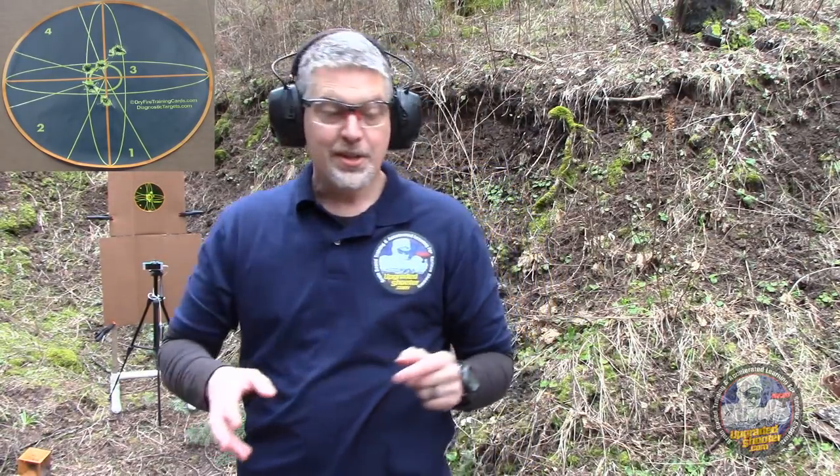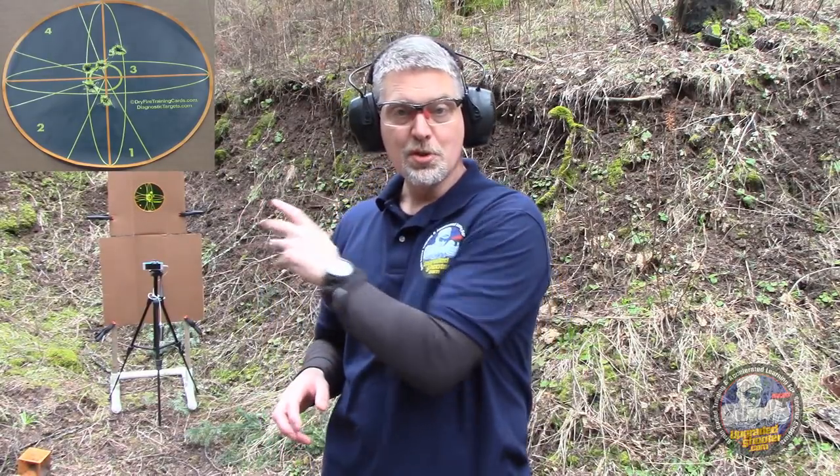I'm going to go into more drills like this that you can do at a range — drills with time limitations where you can only shoot one round per second or one round every other second, and where you can't do anything tactical, even reloads, in a tactical manner. We're going to do that over at Upgraded Shooter. But this is one of the easiest drills you can do next time you go to the range. You can make a dot on the paper with a Sharpie, use a sticker, or use our brain-based diagnostic targets.